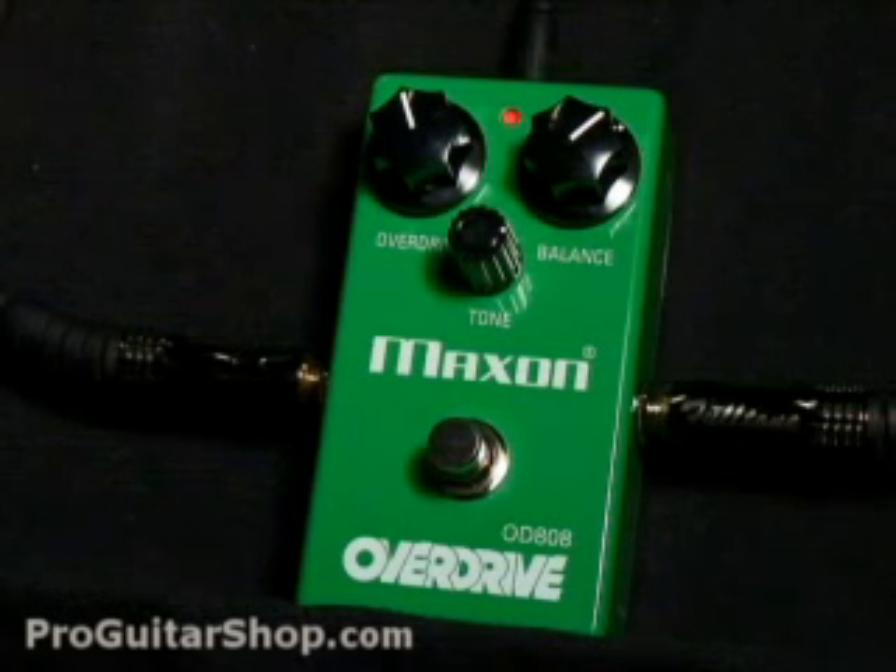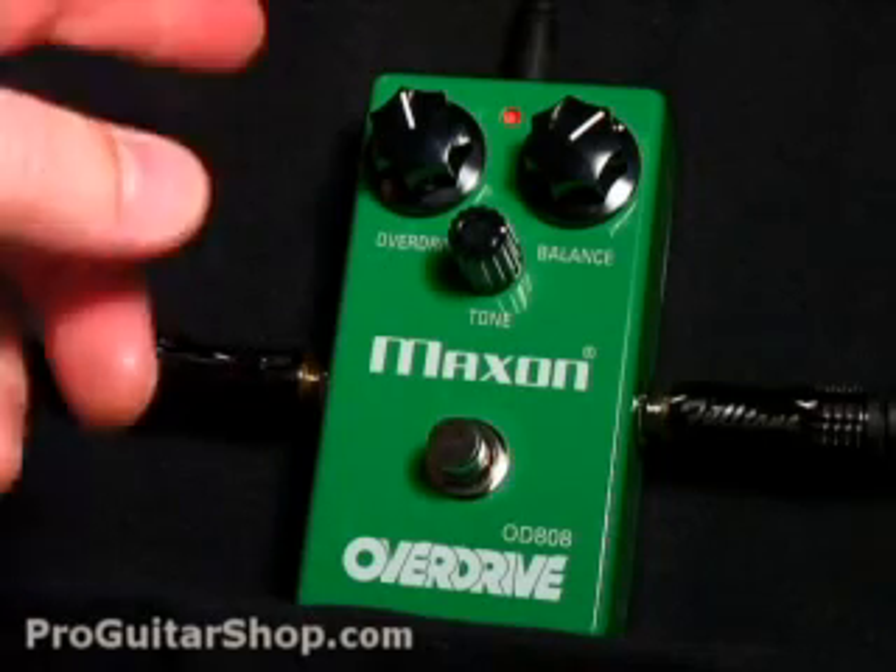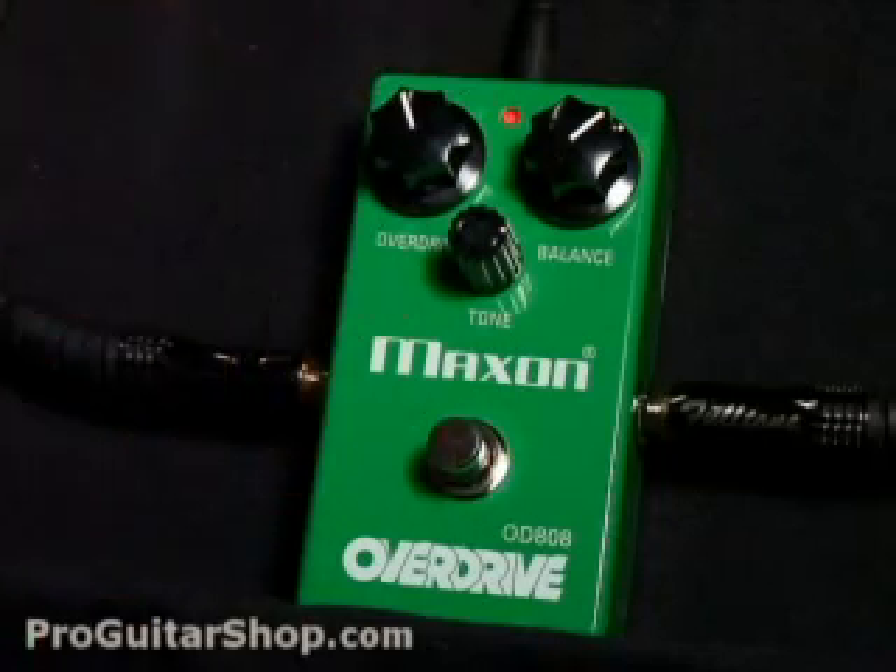It's based off the circuit of the original TS-808, which is known for giving a great clean boost, as well as a tube-like overdrive that doesn't color your tone. It uses the JRC-4558 op-amp. And with just three knobs — overdrive, tone, and output — it's not hard to dial in a great overdrive tone for a single-coil or humbucker-equipped guitar.